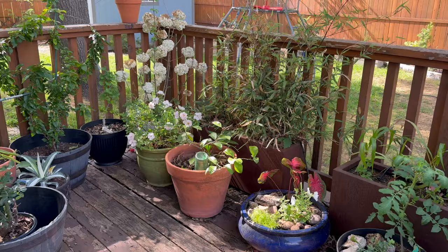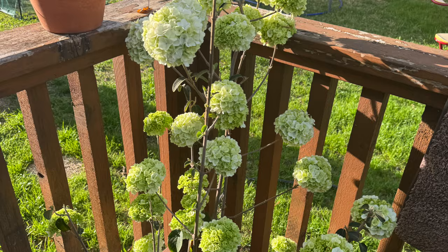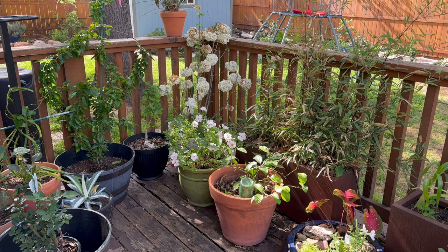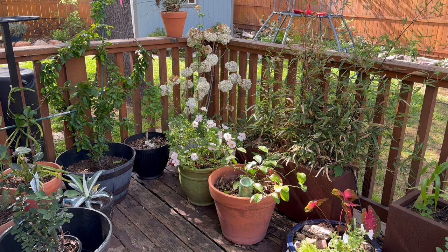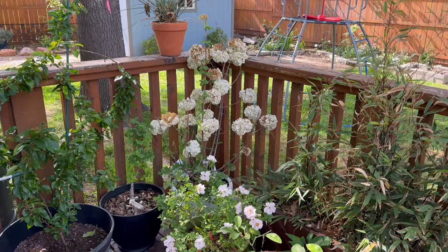On the back porch here I have my snowball viburnum. It's kind of past its peak but still looking gorgeous. I'll put a picture of what it looked like about three weeks ago when all the blooms were just brand new and looking beautiful. This is its first year to bloom for me — I maybe got one or two blooms off of it last year, but it's just covered right now. The blooms lasted really surprisingly long.